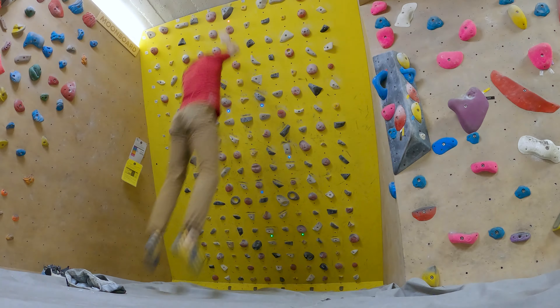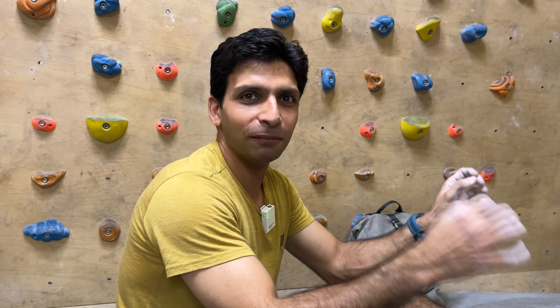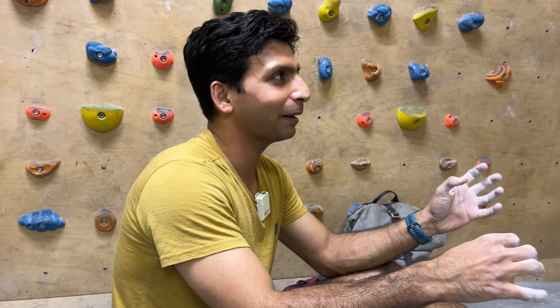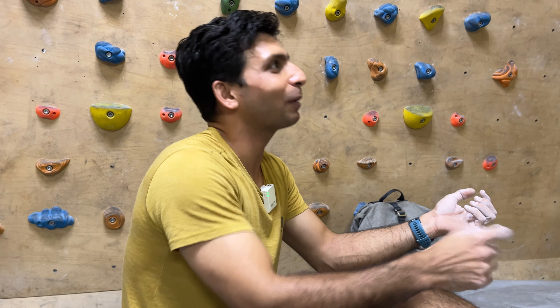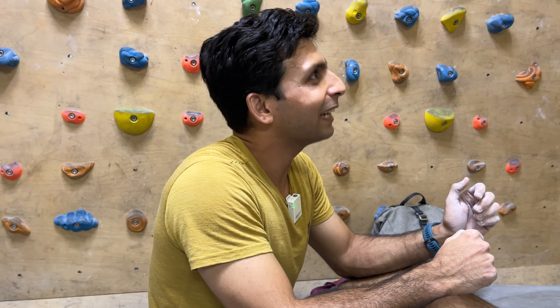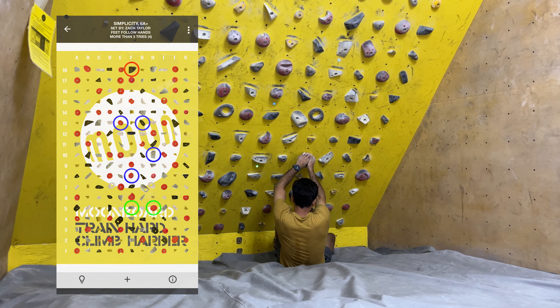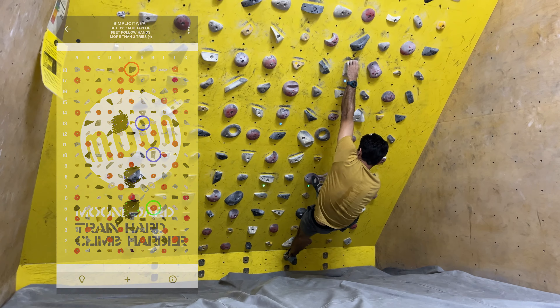This one looks too easy for you. We'll try some other ones. Typically V3, V4 problems have reasonably big holds. So if you're trying to warm up and not hurt your fingers but want problems that are a little harder, you can try to do an eliminate by removing holds and see how many you can remove. I think all the three left holds — if you remove them, it can still be done.